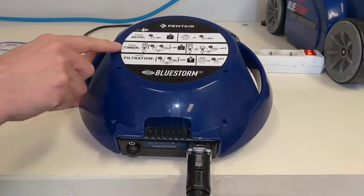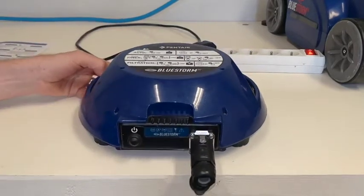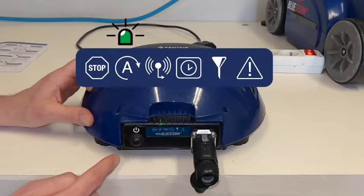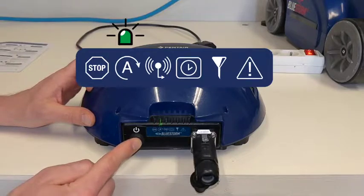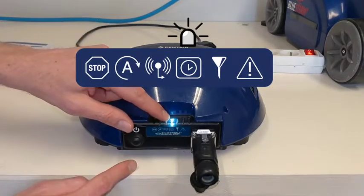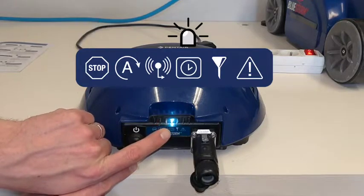To activate timer mode, just like in auto mode, press the power button once, then press it a second time and hold it for around six seconds until the white LED light lights up. The control box is now set in external timer mode and the power button is disabled.